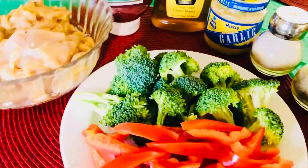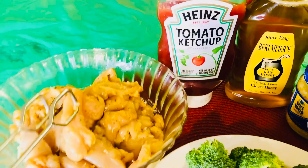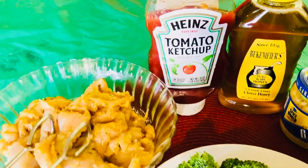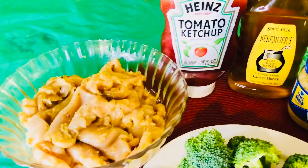That's it guys, simple only. Now this chicken breast, I only marinate with salt, black pepper, garlic, and oregano. That's it guys, I overnight that.